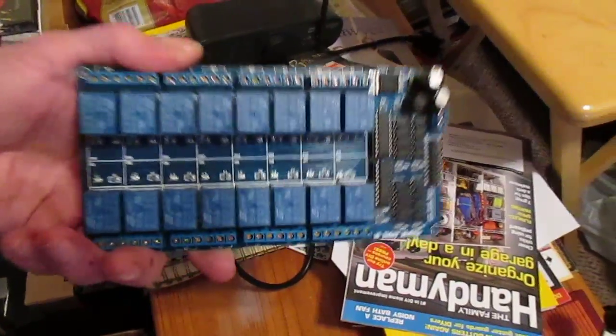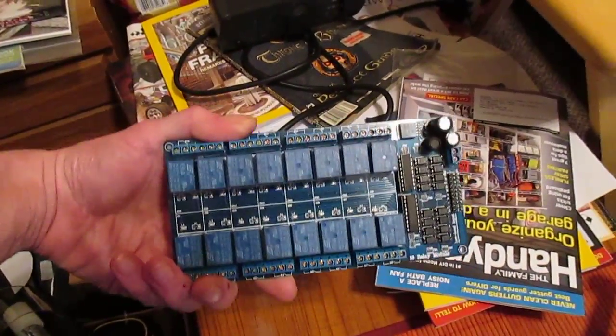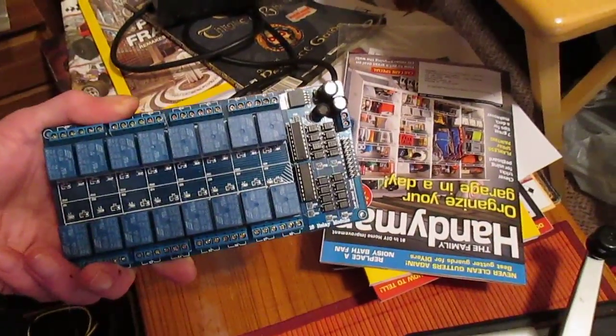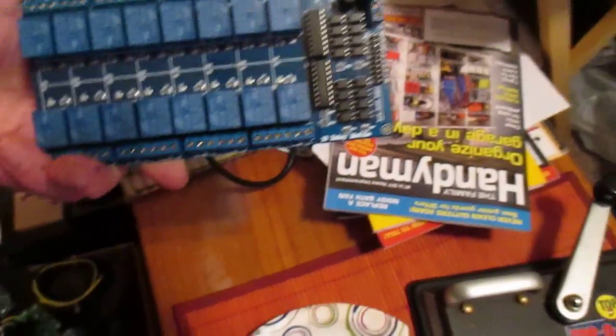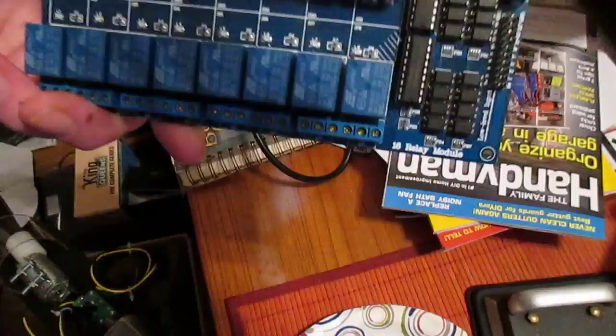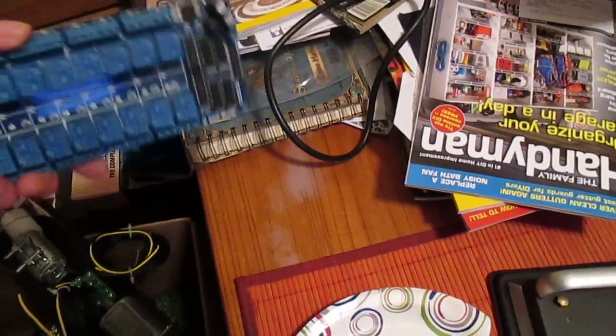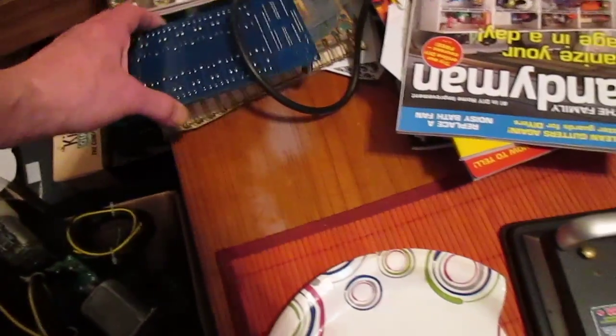I don't think I'll use this relay board because I have 96 outputs already — it's a 16-channel, I think 10 amps per channel relay board which is powered with logic. It's got a logic board with surface mount chips right there, so it's an SMD board. Very nice. It's 16 bucks on eBay. It's a clone of a Sainsmart.